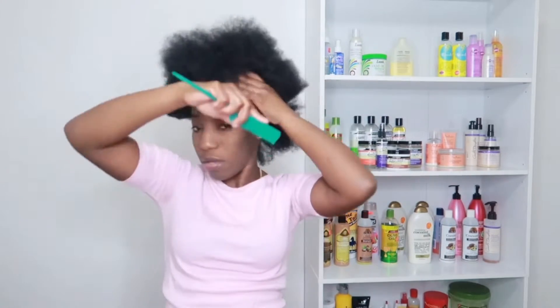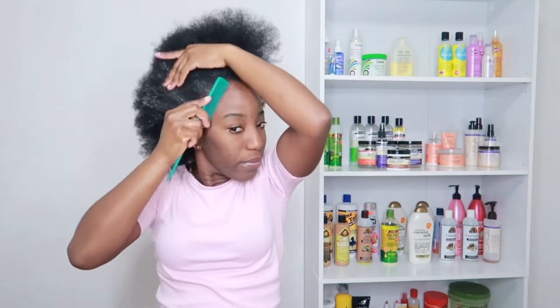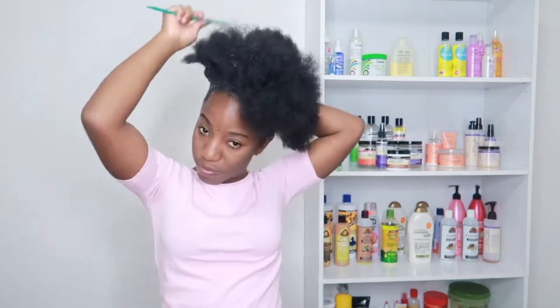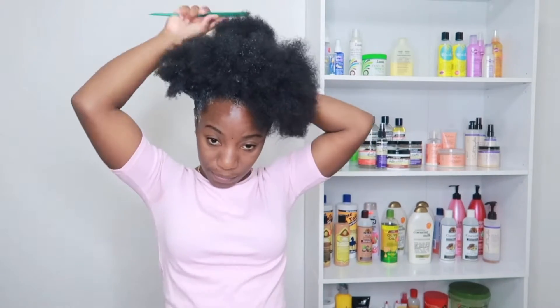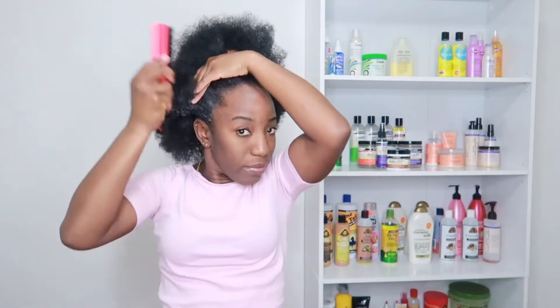I'm done combing everything out, and now I'm adding gel around my hair to make my ponytail. I'm combing that in and smoothing it in before I use my brush. As you can see I'm using a rat tail comb, and then I'll be using my brush to make sure everything is laid and slayed — no flyaways, everything is just in place.